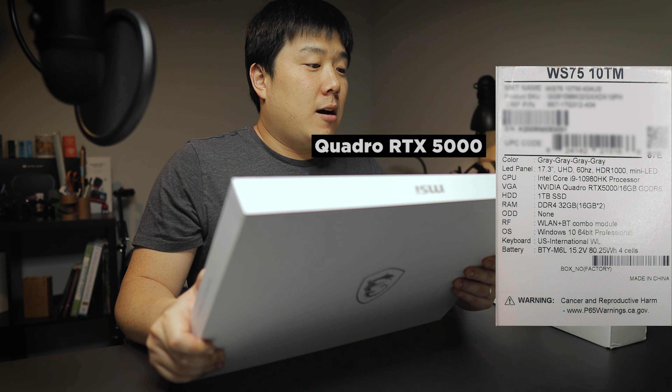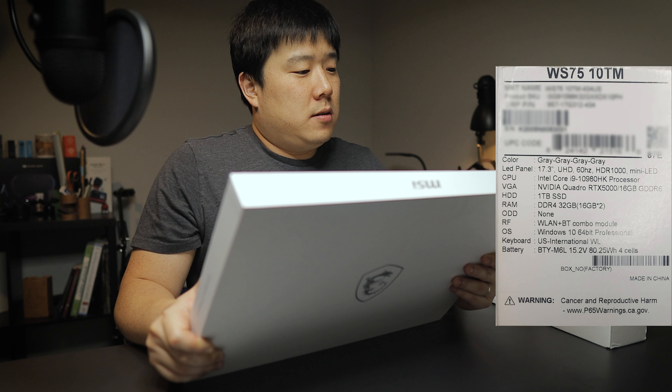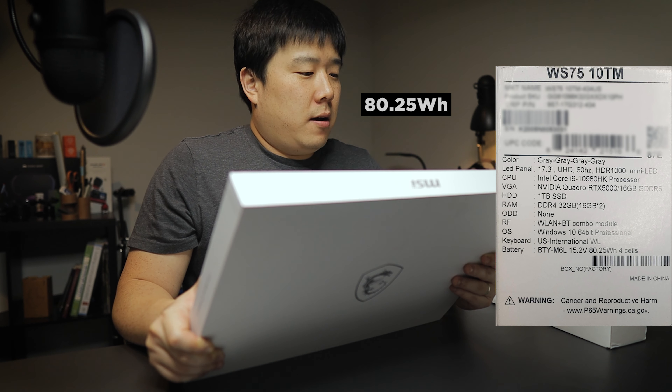So as you can see, the two boxes were inside a bigger brown box — usually one is for the charger stuff and one is for the laptop. It is fairly large and it is 17 inches, and here on the back of the box it shows the model.